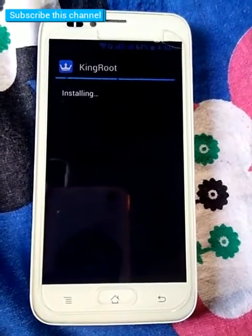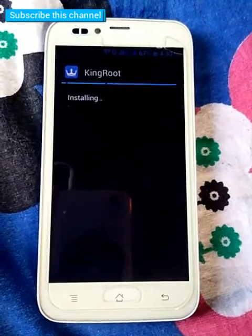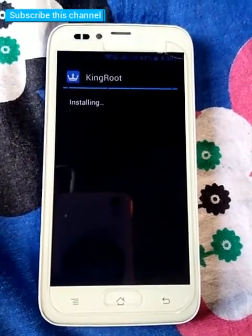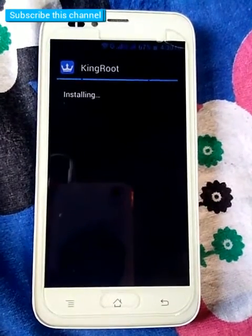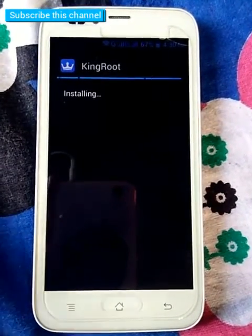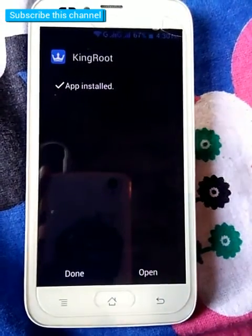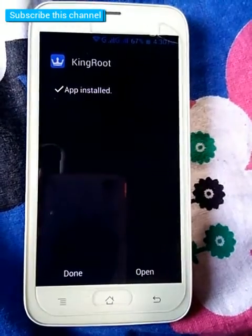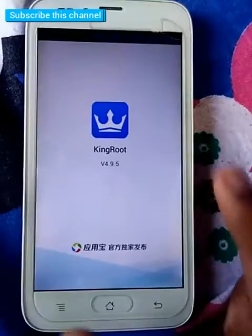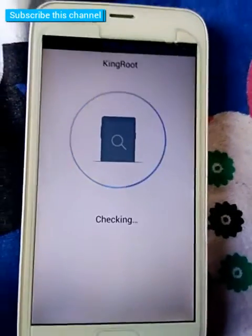Wait for a moment. Installing has been completed. Now open this app. Follow my steps and connect your internet. I have already connected to the internet.